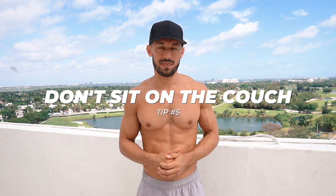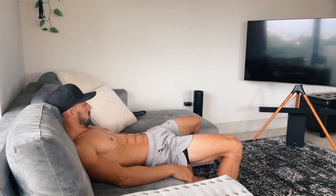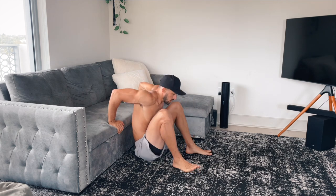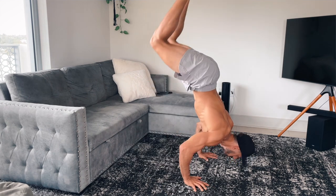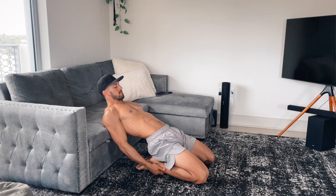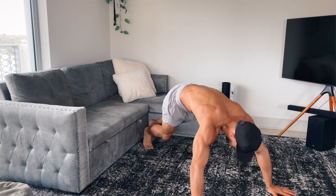Number five — this one's a bit random, but do not sit on the couch. I know what you're thinking: how does this apply to calisthenics? Well, first off, sitting is just not good for you — you're hunched, your posture is poor. But when I stopped sitting on the couch, I started naturally and organically stretching, playing on my hands more, and practicing inversions and handstands more frequently. All the time spent on a couch — one, two, three hours per day — now translated to actively making my body better for the sport I love. Remove that couch time, turn it into floor time. Stretch, do push-ups, play on your hands — do anything other than nothing.